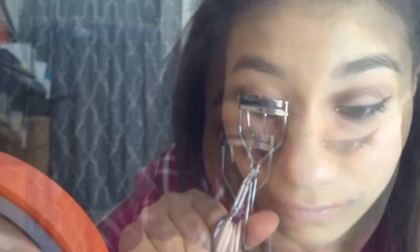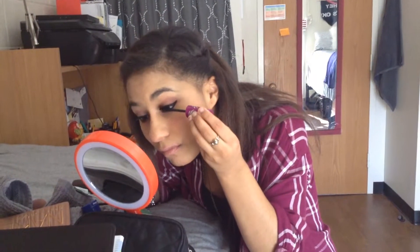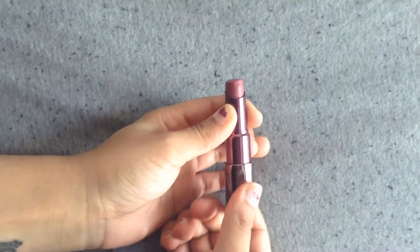Next, we're just gonna curl our lashes and put on mascara. I'm gonna give everything a minute to set, so I'm gonna put on lipstick. I like putting on makeup — I think it makes me look good and I just like what it does.